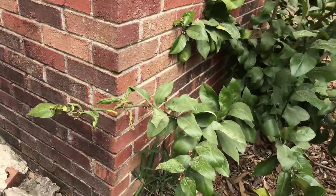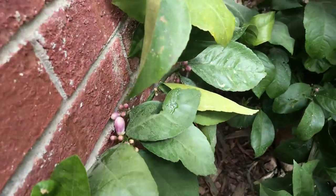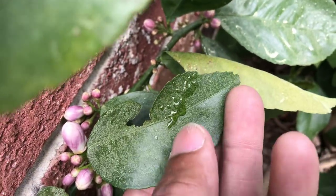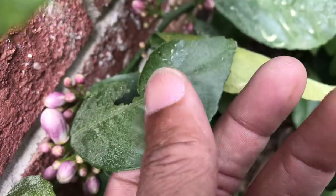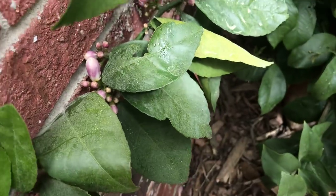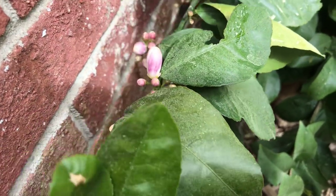This is what you want to look for. You see this? It looks like a drop of water, but it's not water. That's the honeydew that they drip out. See that? It's gooey, sticks to my finger. That's what the ants eat because it's supposedly sweet, but I'm not going to taste it to find out.